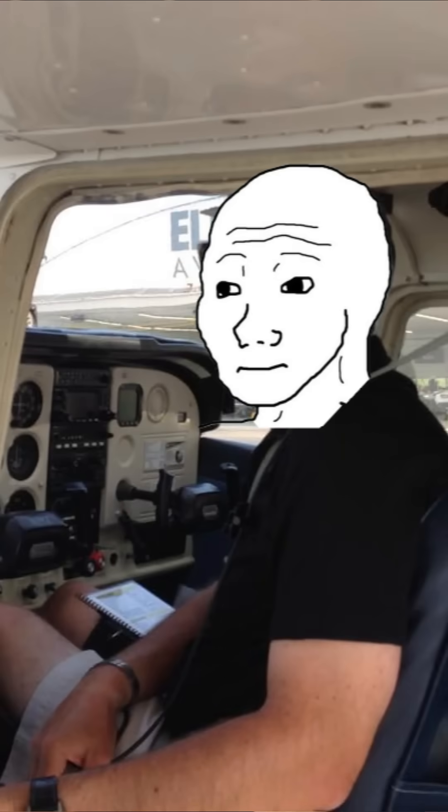When I was a student pilot, I got in the plane for the first time and was quickly overwhelmed by all of the buttons, switches, and dials. So today I thought I would explain what everything inside a small airplane does, and I'm going to try to do it in one minute.